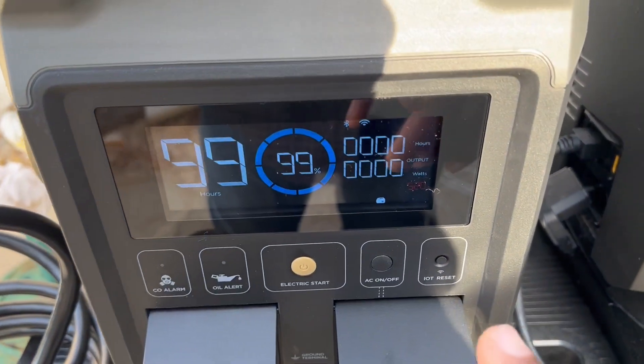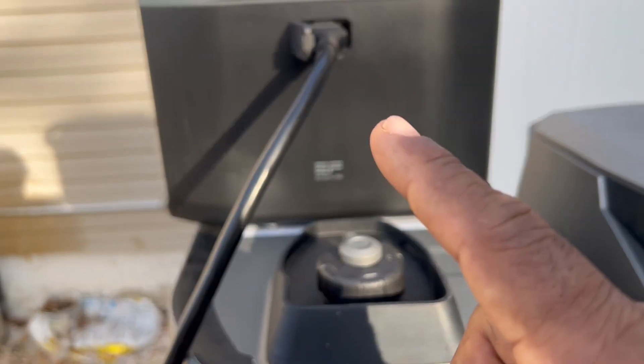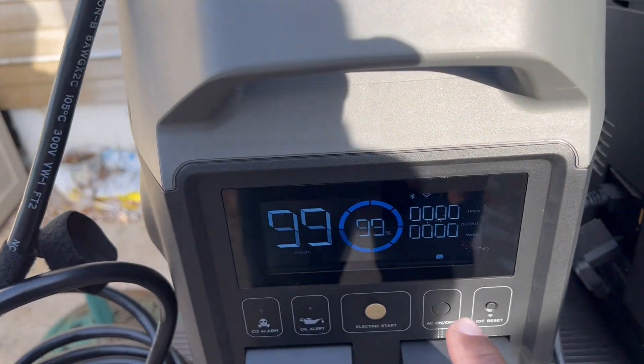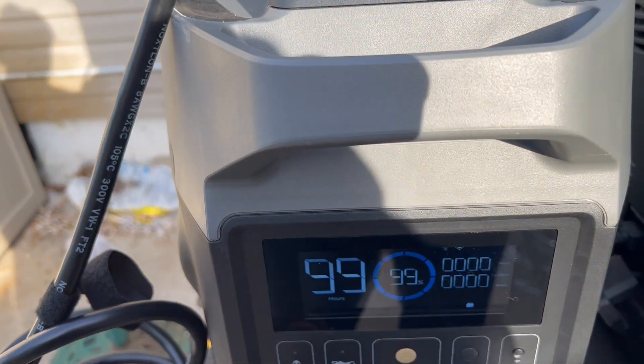I just noticed on the screen here that there's a symbol. When I plug out the Delta 2, that symbol goes on. So the display actually tells you that an external battery is connected.